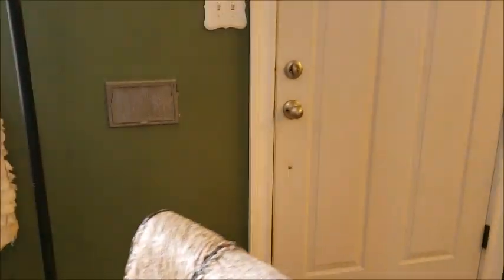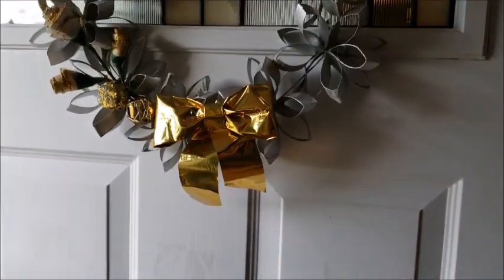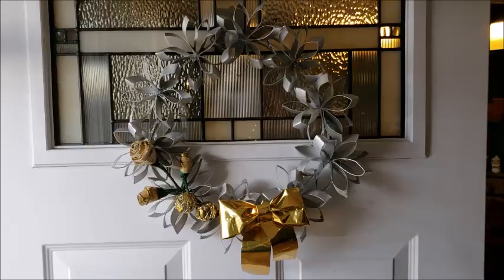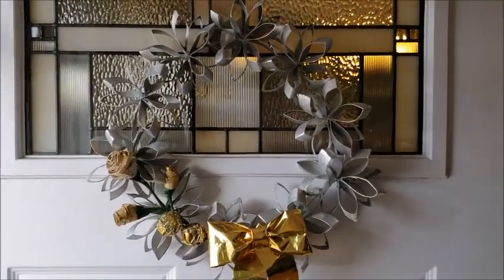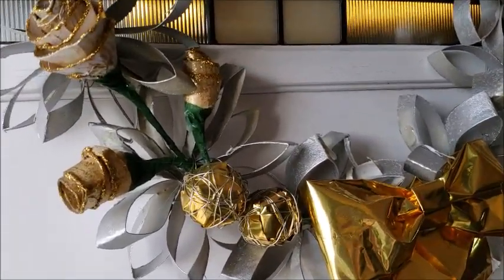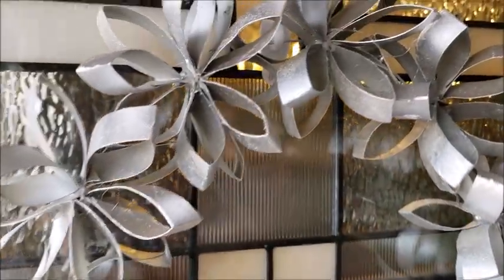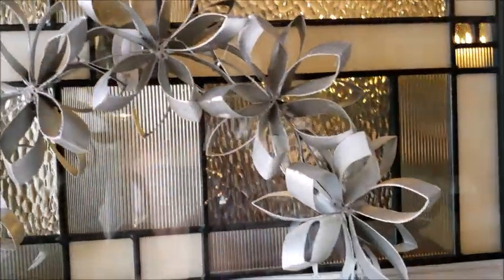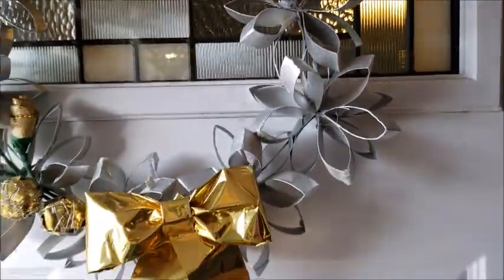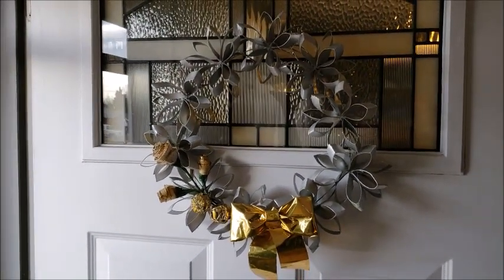My next project is my Christmas wreath, so I'm going to open the door and show you. It's made out of toilet paper tubes. I was going to paint it green, but my hubby said I should paint it silver instead, and I like the way it turned out. So that's my Christmas wreath, and now we're going to go into the dining room.